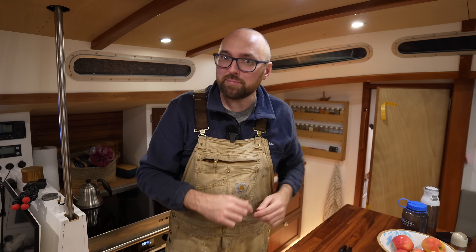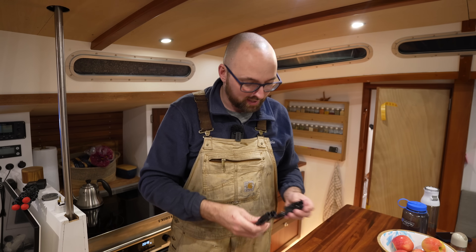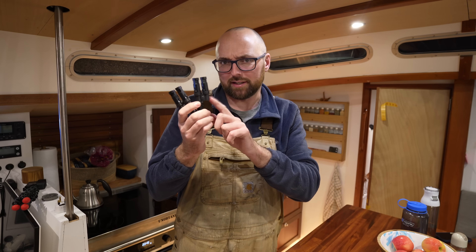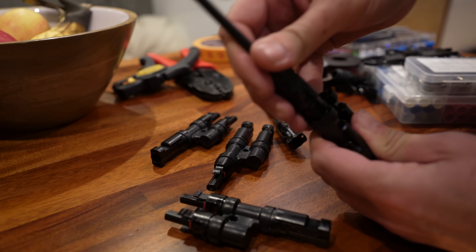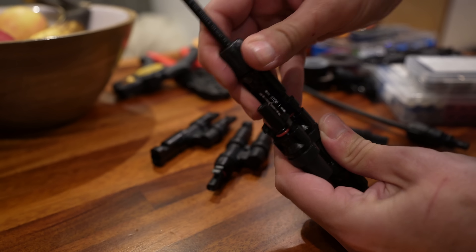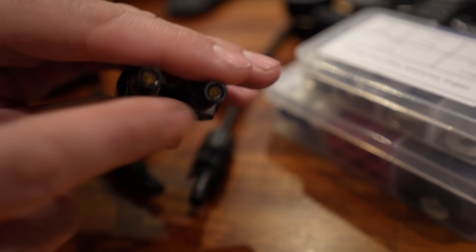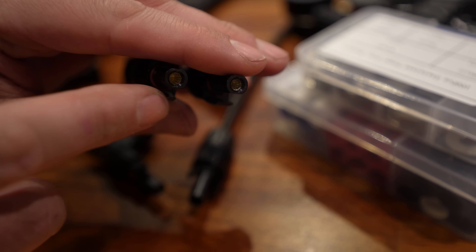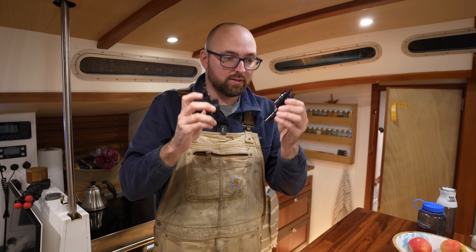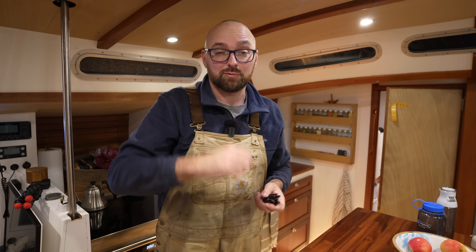It took an entire day, but I am done with the outside wiring of the solar panels — or as close as we can get without having these paralleling connectors, because there's something wrong with these. This side of the connector works perfectly, it fits in both of them, but the other type — it fits on one but not on the other. They look identical, so it must be some kind of manufacturing error. I've ordered a different brand and they should show up tomorrow, but tomorrow there's something else at the top of the to-do list: re-stepping the mast.